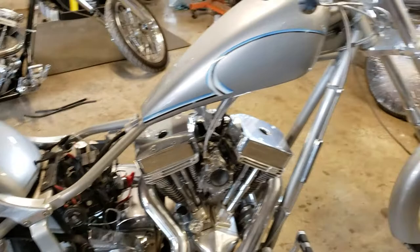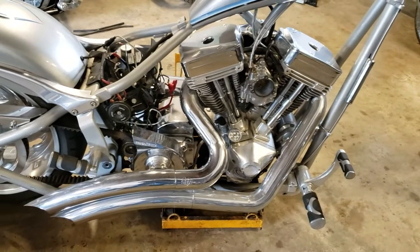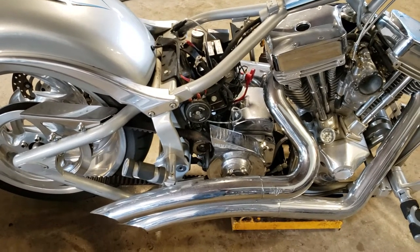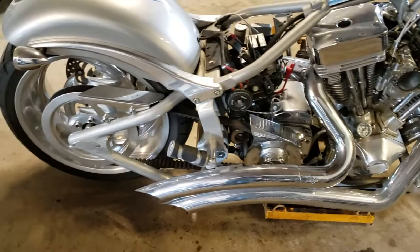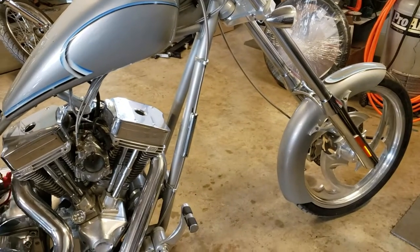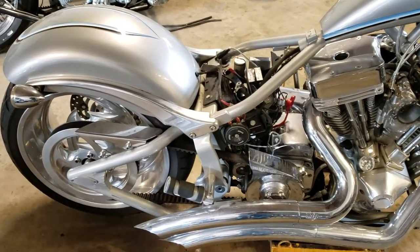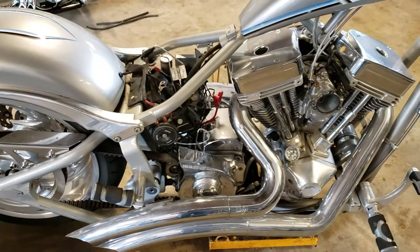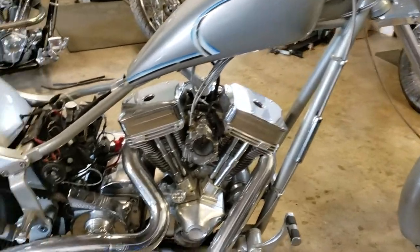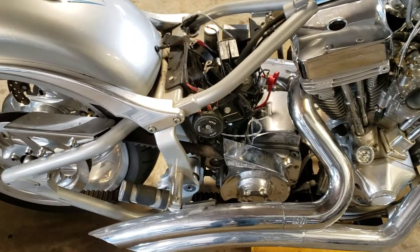I'm going to keep working on it in the meantime — I've got the tire to put on and some other things to do. We may be holding off on the detailing because of the added expense; these units are very expensive, so the owner may end up just cleaning it up himself. I was really hoping we could do it — I know that sounds crazy, but I love polishing metal and cleaning bikes up. It's therapeutic and something I look forward to.